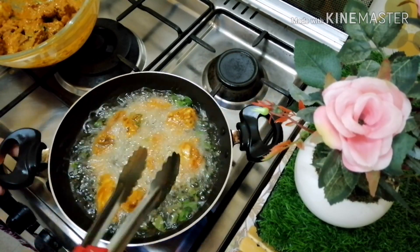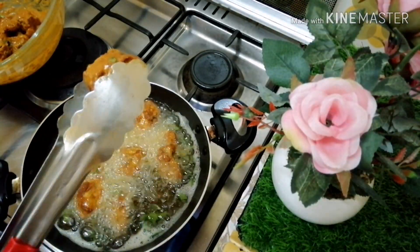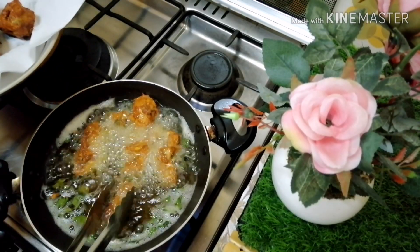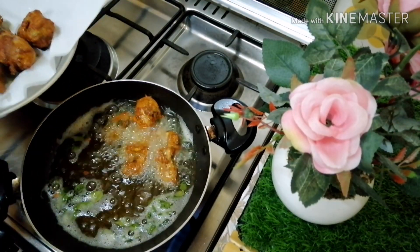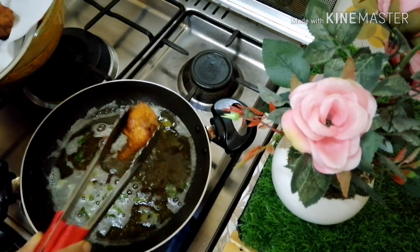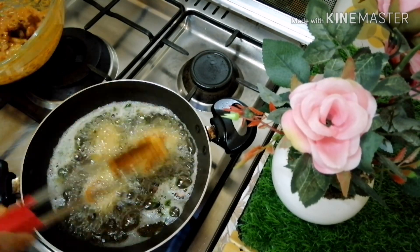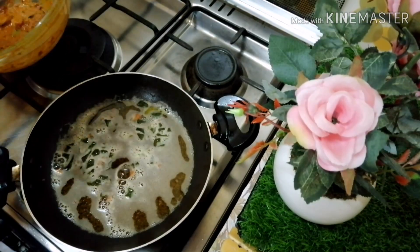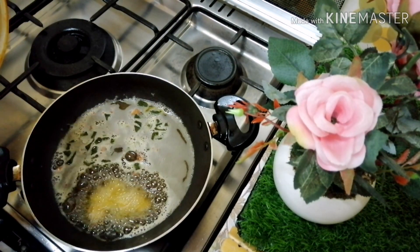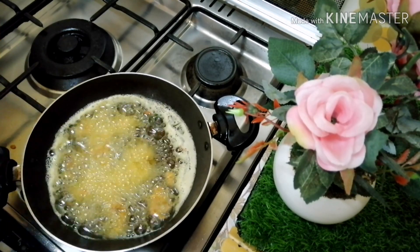We will give you a video about the chicken recipe — I will show you the link in the description below. Now we are ready for the chicken fry. It's a good taste, try it! Fry it on each side, add the oil and sauce.